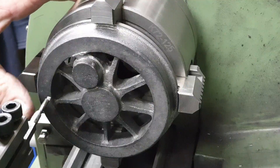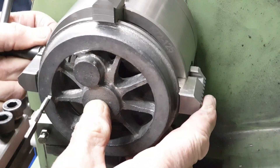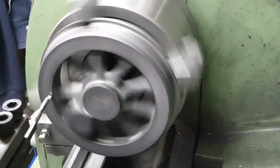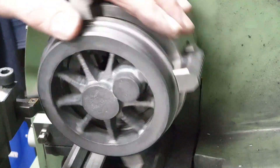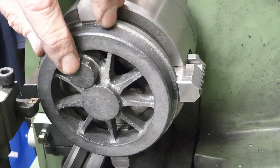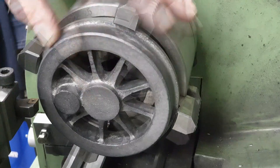As I did for the back side of the wheel I also set the front side to run true — in fact it's more important on the front side because this is what is visible. To face off the front of the wheel I've got three surfaces to deal with: the boss for the crank pin, which is sitting proudest here, the centre hub, and the rim.